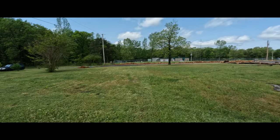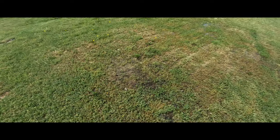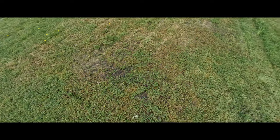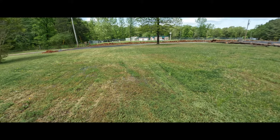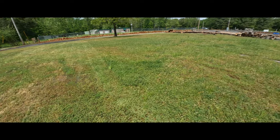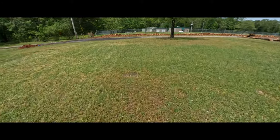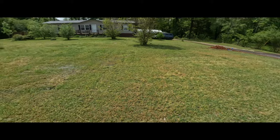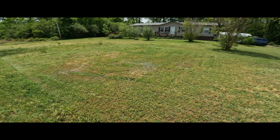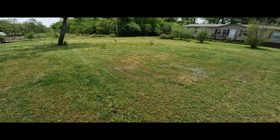I wonder if the sound picks up with me going through the squishy ground. You can see there's standing water right in here, right over there. I'd like to get that to drain — I don't know how I'd get that to drain. You'd really have to dig something to go over to that side and do that drainage.